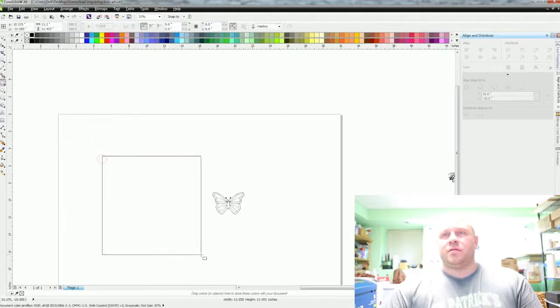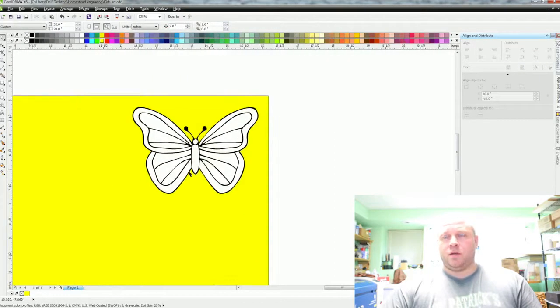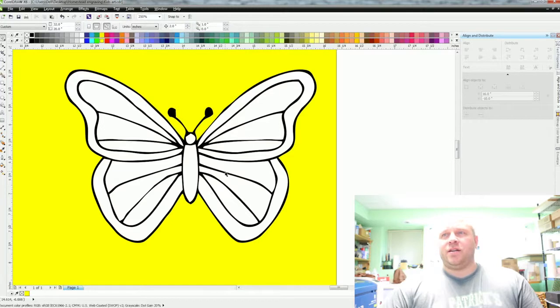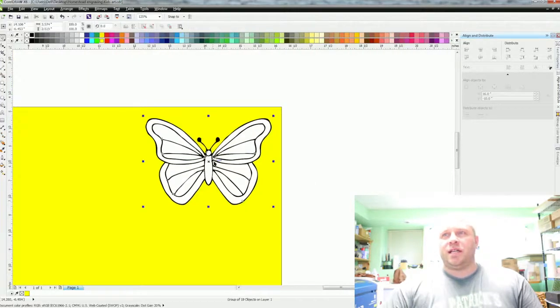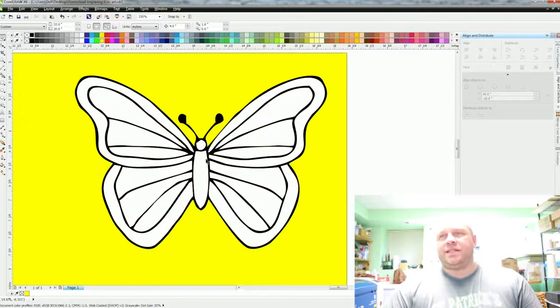Now we want to make a box — let's put it yellow for the background. Control+Spacebar goes back to the mouse. Put that in here — see how it went behind? To fix that, go up to Arrange, go down to Order, and go to Front of Page. Now you can see there's a lot of white in here. Click it, hit the X to ungroup it. Now you have a nudge factor up here — the image is three inches, so let's set the nudge factor to four.